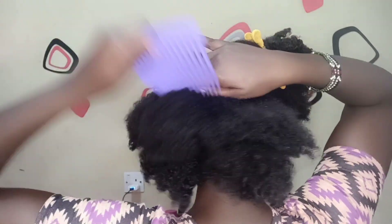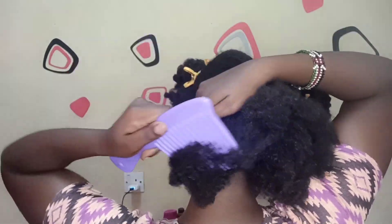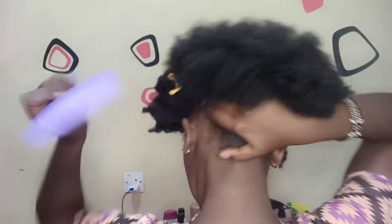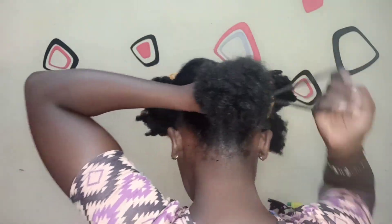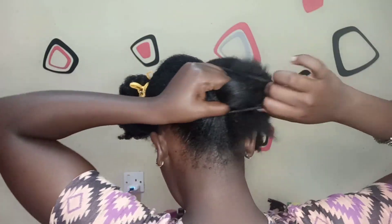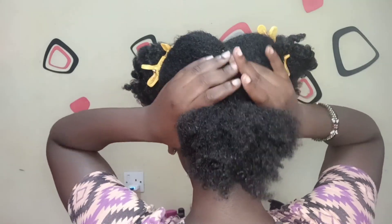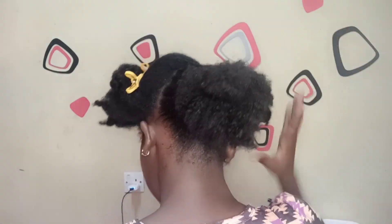I started off with the back section of my hair and I'm just combing through — not the whole length of the hair, just a bit to make it more sleek. I was not using any gel on this particular hairstyle. When I was done, I just tied it down to the point where I wanted the rest of my hair to be.